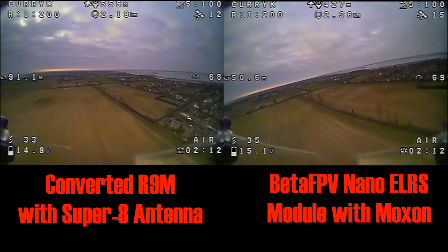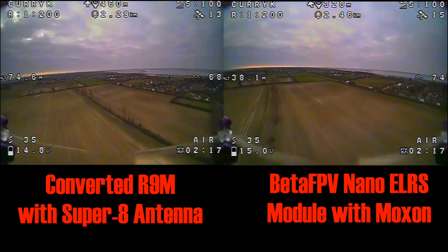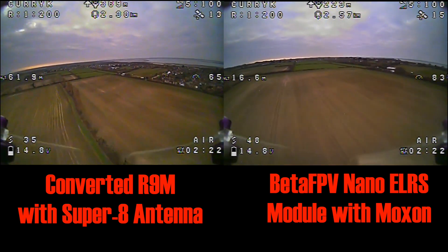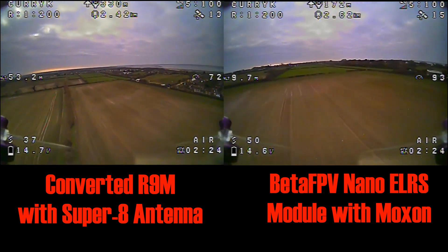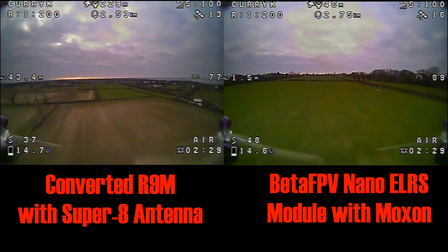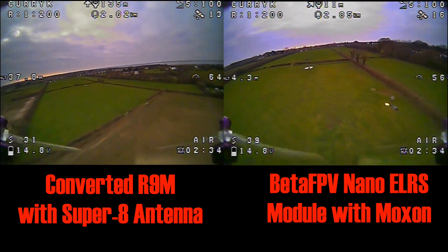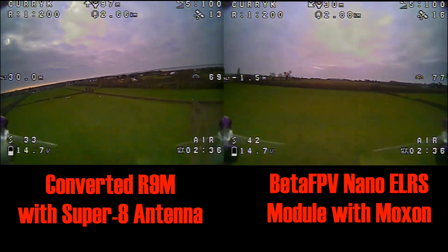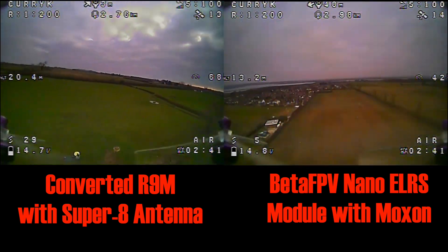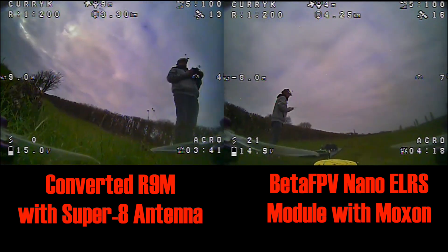Essentially I couldn't feel a difference, so I think it's certainly a success for the converted R9M module. This is not anywhere near what I'd call long range, but I just wanted to check we had no hiccups at a sort of distance like a kilometer or so. From my point of view it's looking pretty good, so I'm perfectly happy with that conversion — it works for me because I can put these little R9 receivers in my quads and be happy.